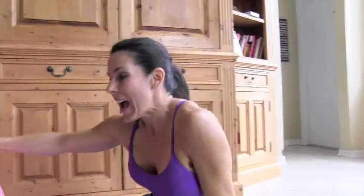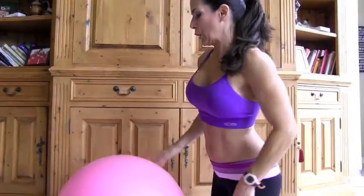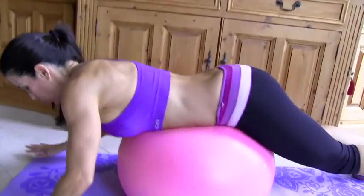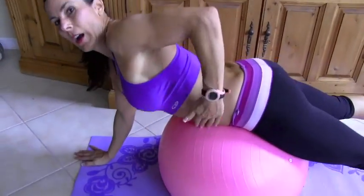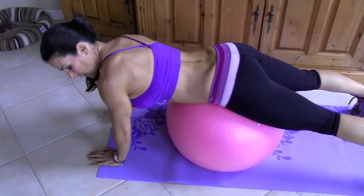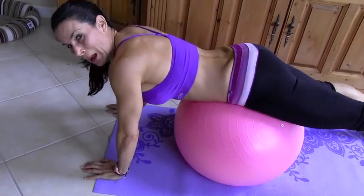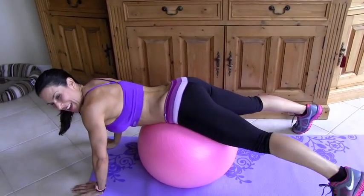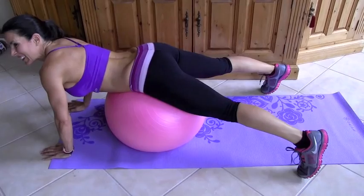Alright, great. Now we're going to work a little bit of the glutes too. We're going to take that stability ball and roll on it — our abs are on that stability ball and our hands are in line with our shoulders. You ready for this one? We are going to kick up our heels to the ceiling. Watch this.